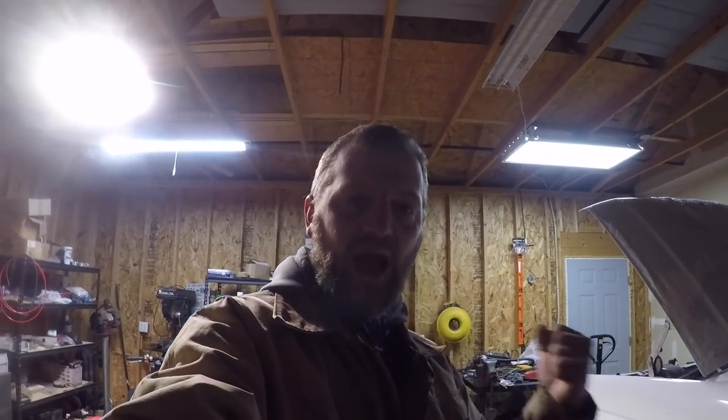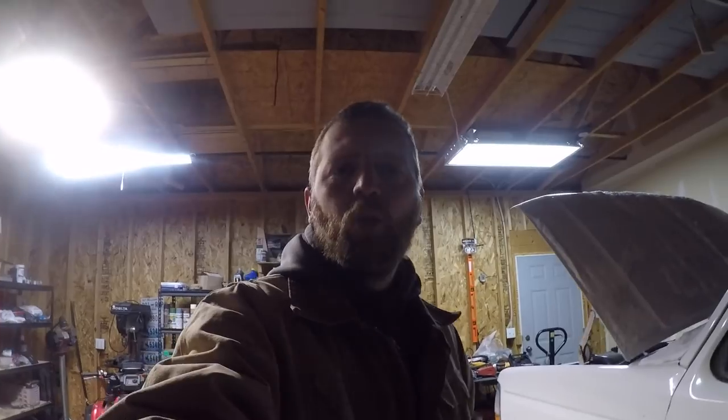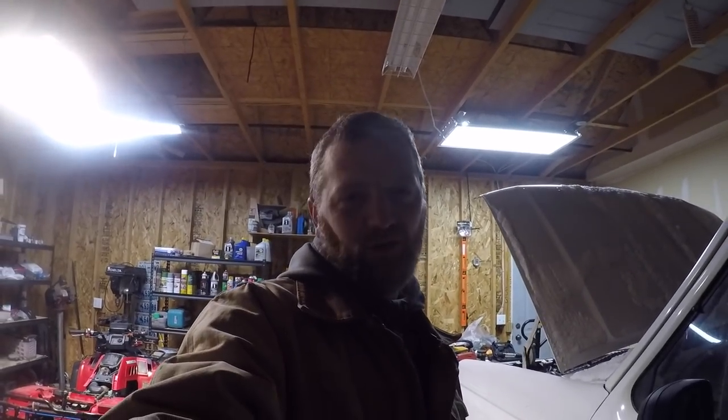If you saw the video the other night — if you didn't, I'll link to it right up here — I was driving this pickup home from Brandon's house, towing his flatbed gooseneck trailer. When I got out here on the road right in front of the house, I was coming down the hill and it had been snowing and it was pretty icy, and the truck began to jackknife. So I did what any reasonable person would do: I reached down for the trailer brake controller to apply the trailer brakes and straighten everything back out.